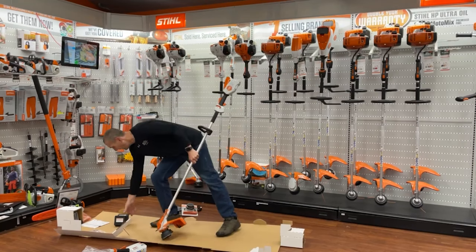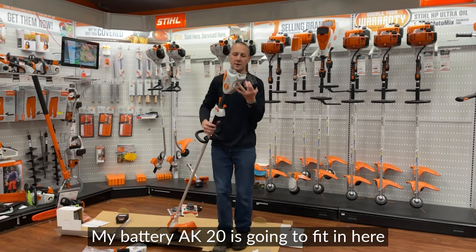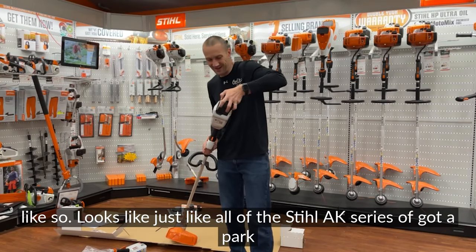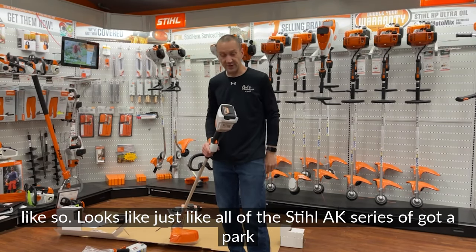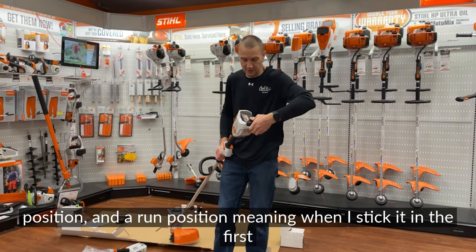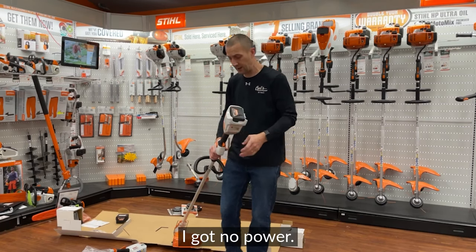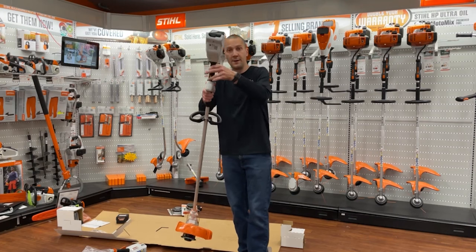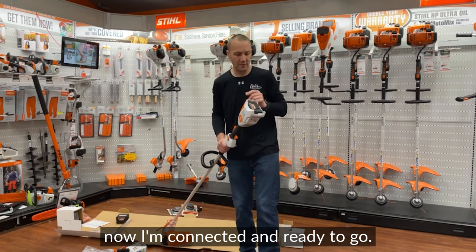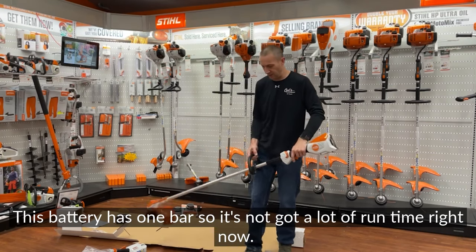Let's grab the battery. The AK-20 fits in the other way, like so. Just like all the STIHL AK series, there's a park position and a run position. The first click gives you no power; the second connects it and you're ready to go. This battery has one bar, so there's not a lot of run time on it right now.